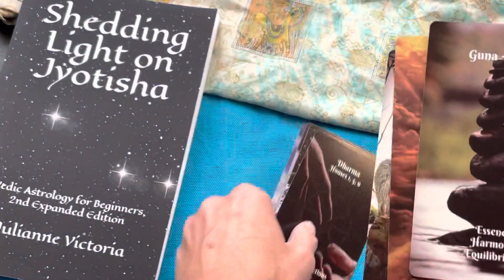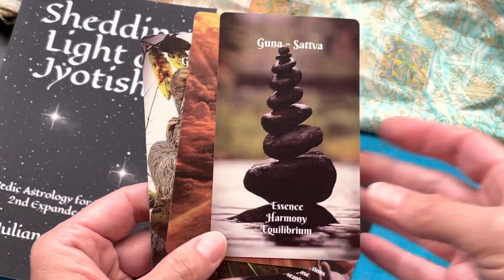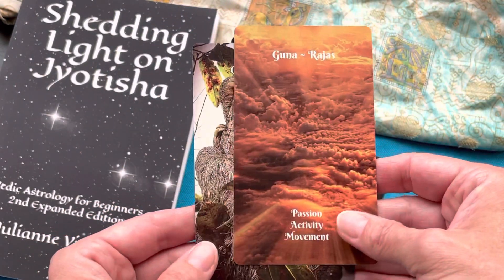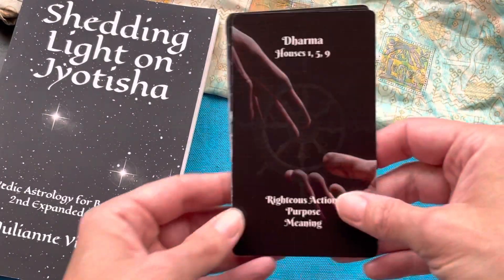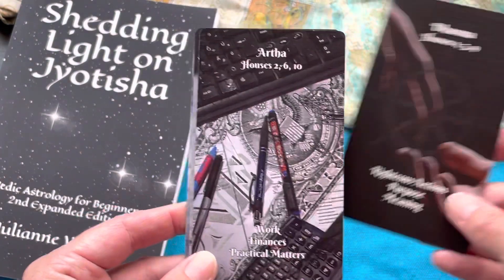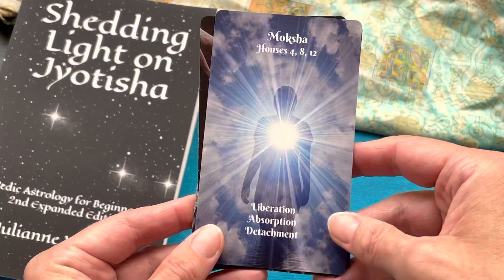The cards include the three gunas — Sattva, Rajas, and Tamas — each with three keywords, following the same theme and system of both the Oracle and the Study Deck. Then the four Purusharthas: Dharma, Artha, Kama, and Moksha — and for each I give the house numbers they're associated with and what they mean.